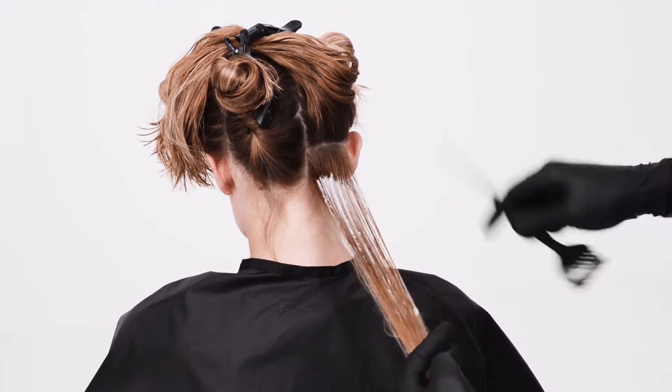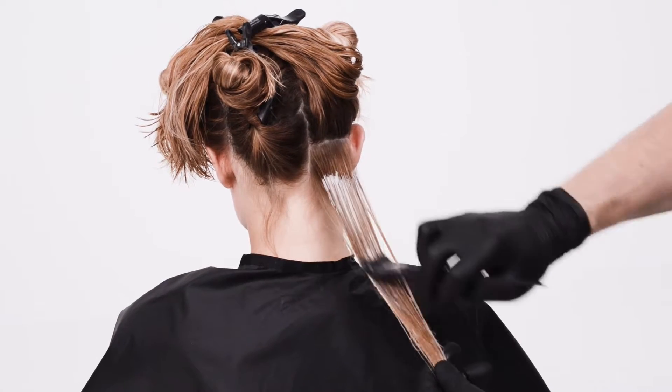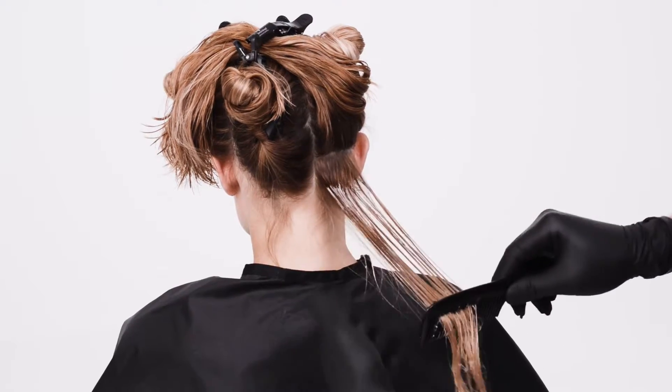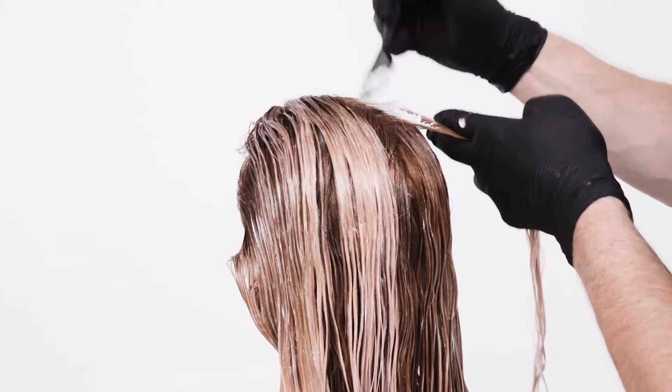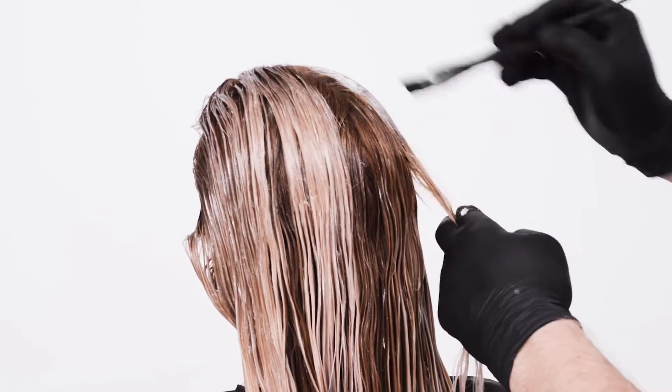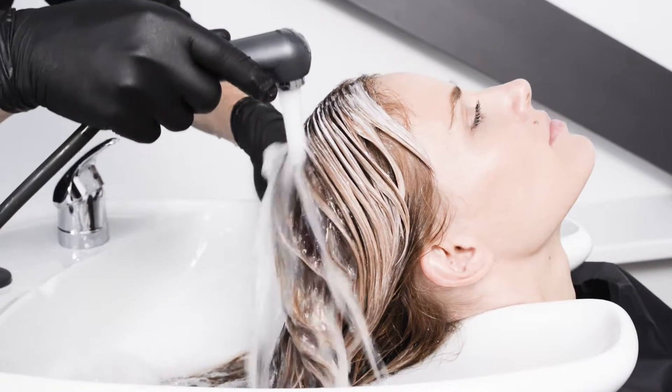Apply Blonde Me Keratin Restore Bonding Mask generously, and then comb through for an even distribution. Leave in for 10 minutes. Rinse thoroughly.